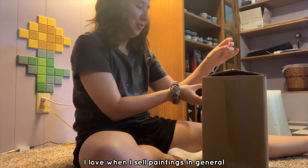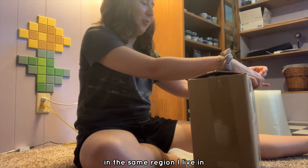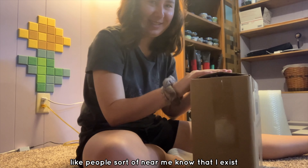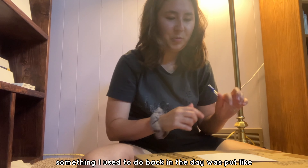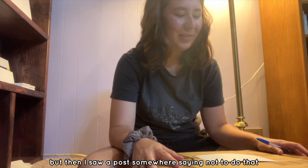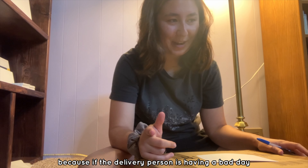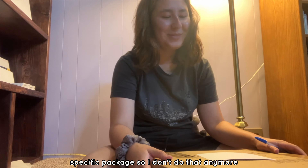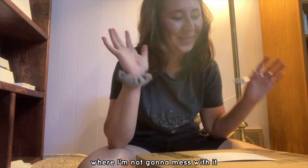I love when I sell paintings in general, but there's just something about having them stay in the same region I live in. It's like, people sort of near me know that I exist and that's kind of cool. Something I used to do back in the day was put fragile or 'please handle with care' signs on my painting boxes. But then I saw a post somewhere saying not to do that because if the delivery person is having a bad day, they're just gonna take it out on your specific package. So I don't do that anymore — I don't know how true that is, but it scared me enough where I'm not gonna mess with it.